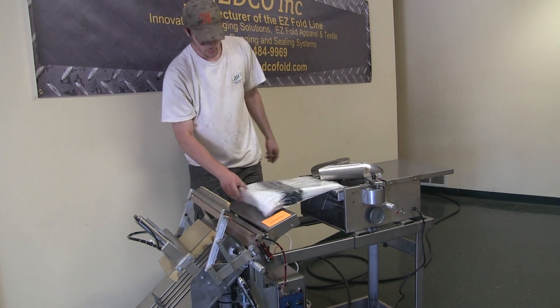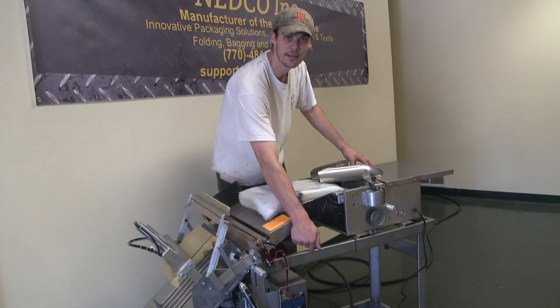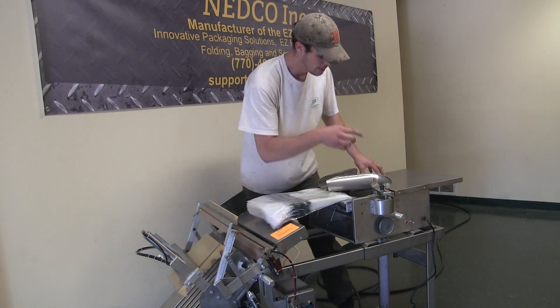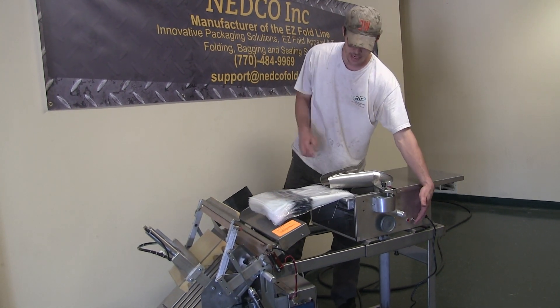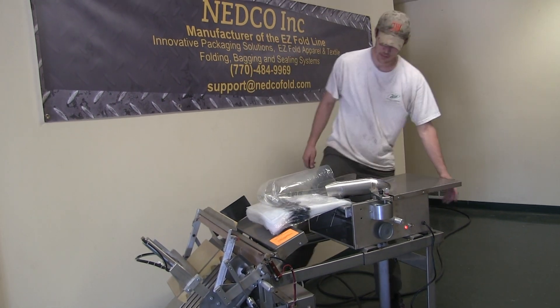Now we are basically ready for use. I've got my air plugged up. I've got my 110 into the wall outlet. I know my machine is on because I can see my indicator light. I'm going to cut this on, and now you'll see the bags pop up. We are fully installed.